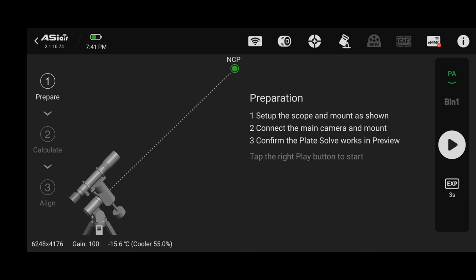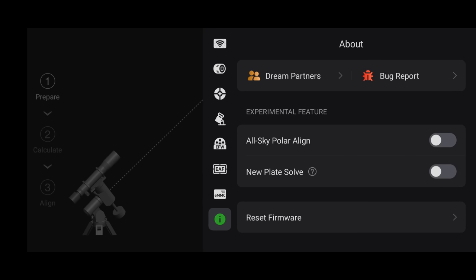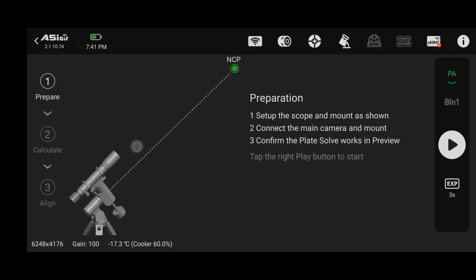Make sure your exposure is set to 3 seconds for polar alignment — this works really well most of the time. If you're shooting from a location where you cannot see Polaris, that's okay. Click on the eye button up top and turn on the experimental feature called All Sky Polar Align — I did a video on this in 2022 if you want to learn more. In my case I've got my mount roughly aligned to Polaris, so I'm good. We'll go back to polar alignment and click the play button to take the first photo.